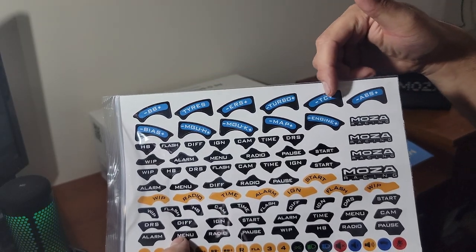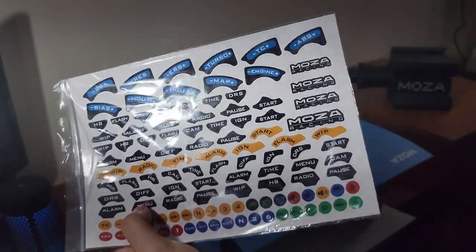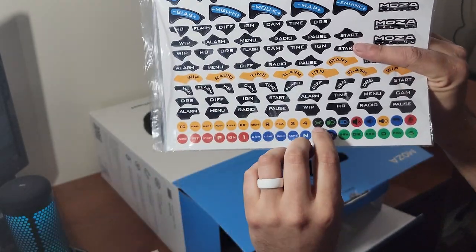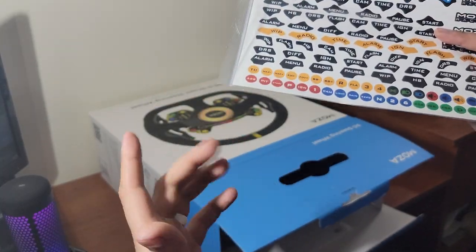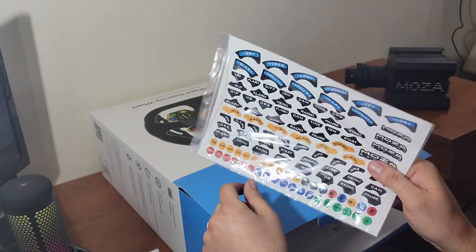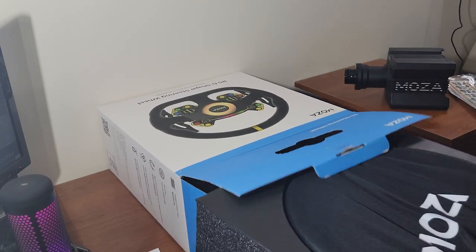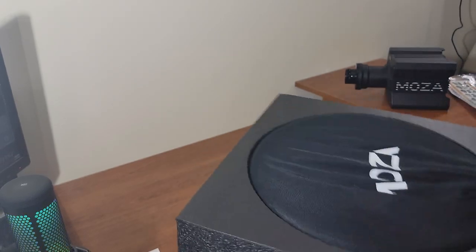There are stickers for turbo adjustments, tires, brake bias, ABS, trash, show up and down — partitions for stickers you can put on the base or on the wheel so you know what your adjustments are, which is really cool. Headlights on and off, flash pass, wipers — because unless you remember where they all are on the wheel, you're not going to know. So it's great to have stickers to customize the wheel how you want.